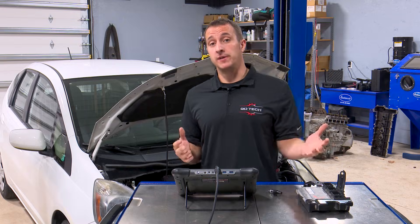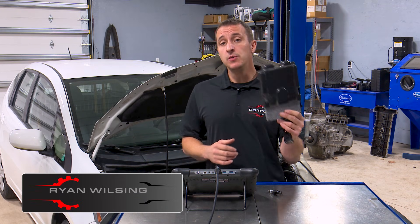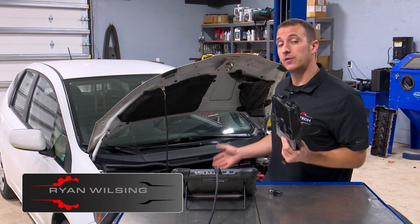Hey, welcome. Thanks for joining. Today, I'm going to show you how to put a used ECM in this 2013 Honda Fit.